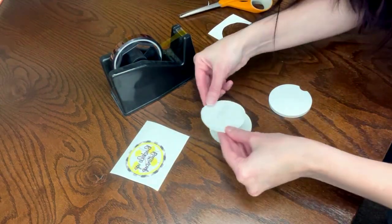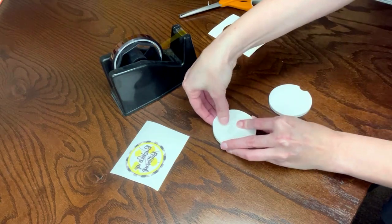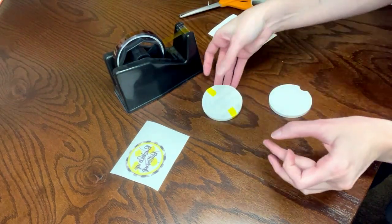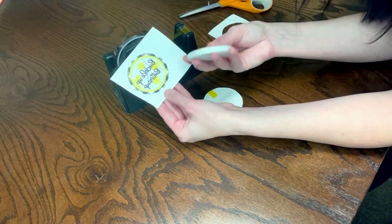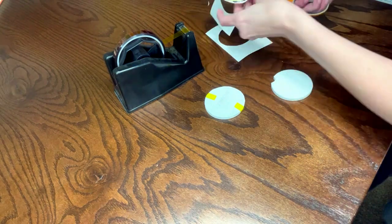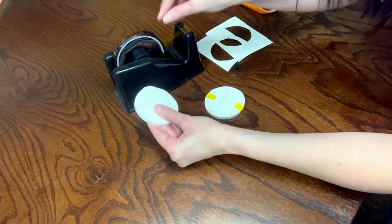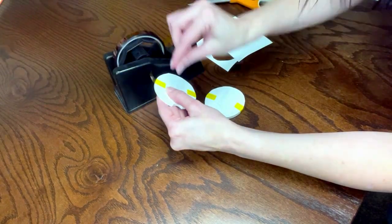Instead of face down, I'm going to place the designs like this and get them as centered as I can. I'll hold it in one hand, look all the way around, grab my heat resistant tape and tape it on. Because I made these a little too small, the outside will be white — the color of the ceramic tile — which is fine. Let's do the same thing with the second coaster, making sure we're putting it on the shiny side and centering it the best we can before taping it down.